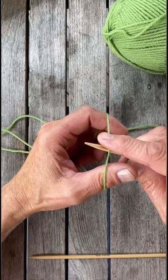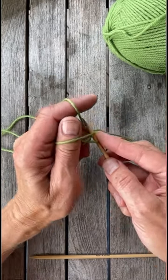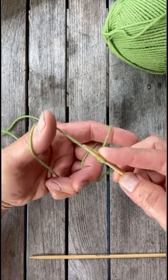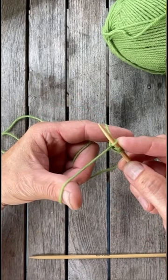Put the needle under the yarn and hold on to the yarn, bring it towards you and make a loop on the thumb, put the needle in and grab the yarn from the index finger. So towards you, into the loop, grab the yarn and tighten it up.